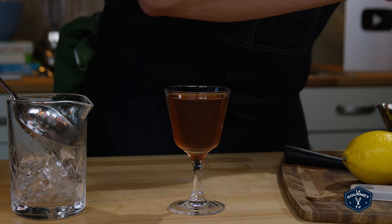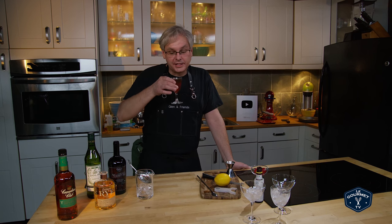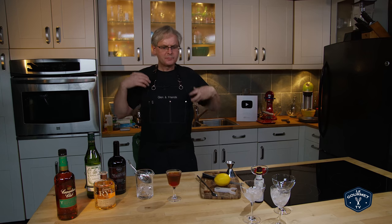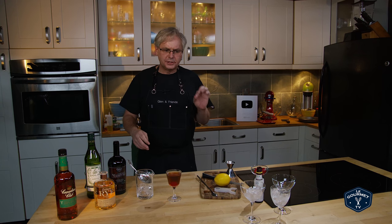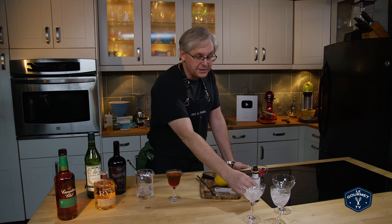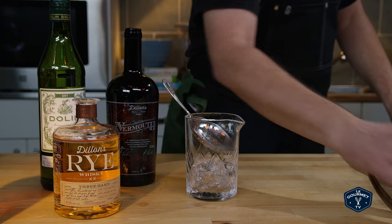This one gets garnished with a maraschino cherry, and so this is the sweet Manhattan — or if you just order a Manhattan, this is probably the one you're going to get at a bar. You get the rye right away, that spicy rye. If you used a bourbon or another kind of whiskey you'd have a completely different flavor profile. The vermouth comes through just a little bit — it's not actually that sweet even though it's called a sweet Manhattan. As much as I said two parts whiskey to one part vermouth with two dashes of bitters, feel free to play with that ratio and really make it your own.